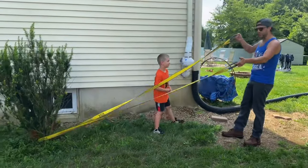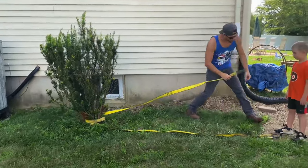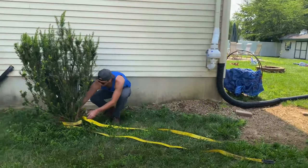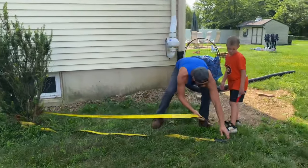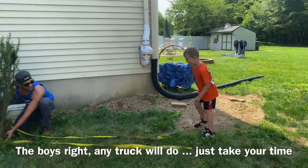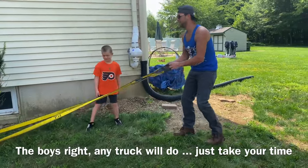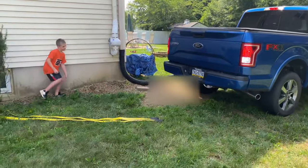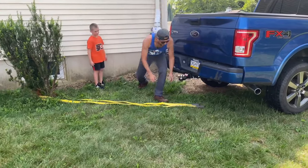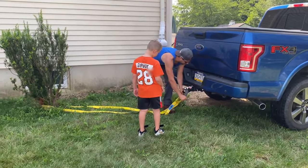All right, so what we're going to do is wrap this around the ball twice. We want these two loops pulling in a direction where they're actually level. Pull it a little bit more — and you don't need an F-150 to do this, you can use any kind of truck. I'm not sure if a GMC or Dodge will work — I haven't tested it on those. All right, that's better.